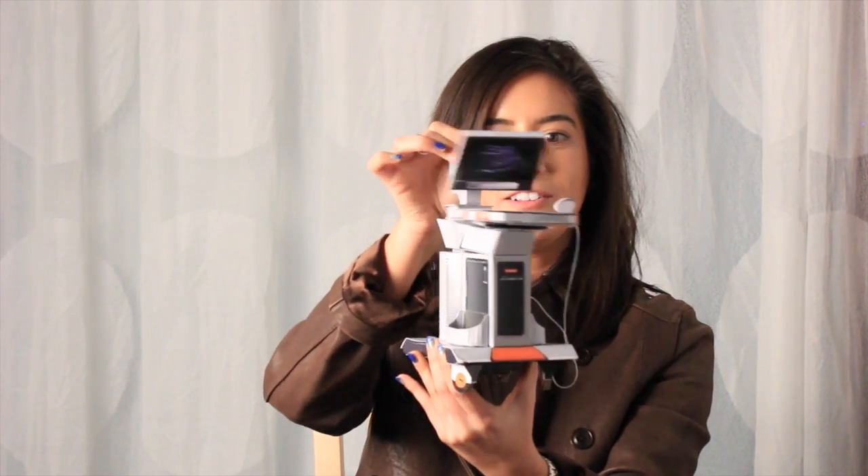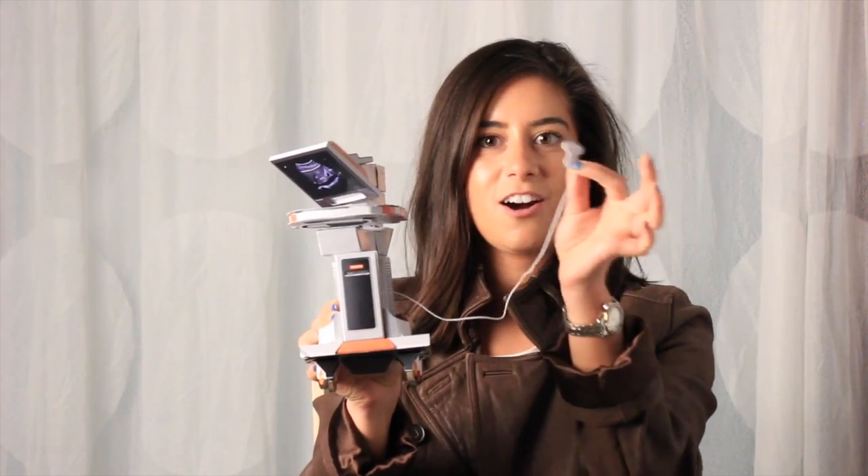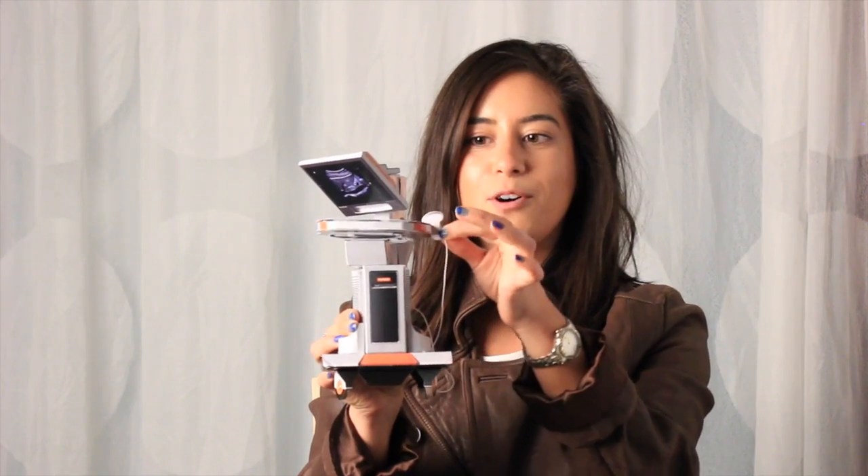The top can pivot as well. And you have this little detachable Doppler that you can take off, showcase, and put right back.